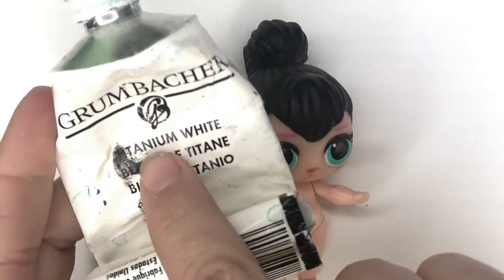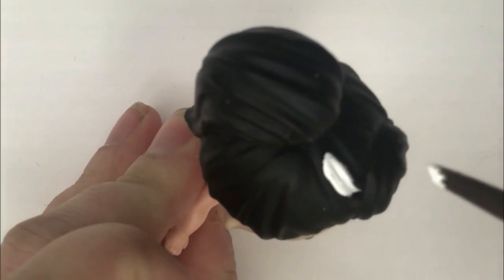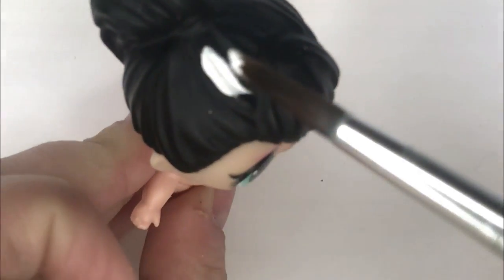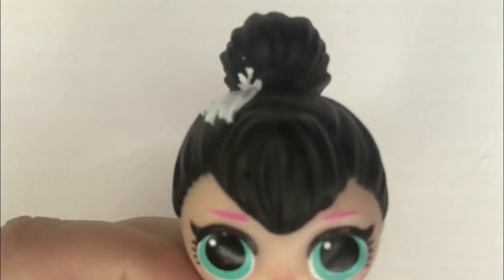Our first step is we are going to take white paint and basically prime Spice's dark hair. Because we're going to make JoJo's hair yellow, so we really need a light base. We're going to do this all over and we're going to do it a couple of times.